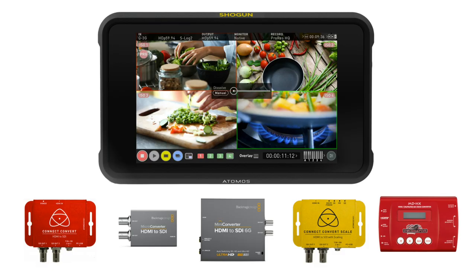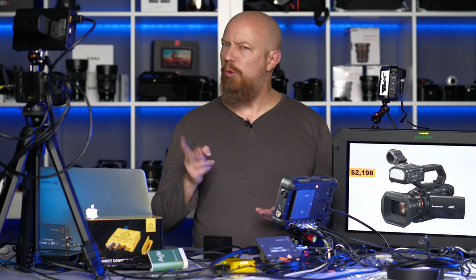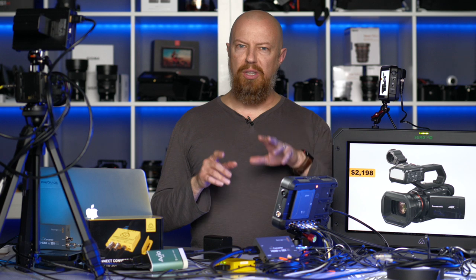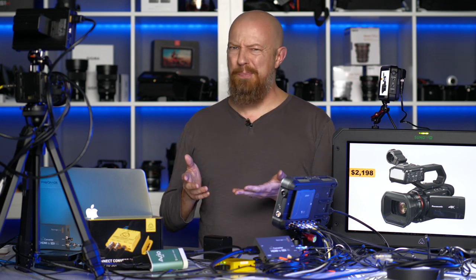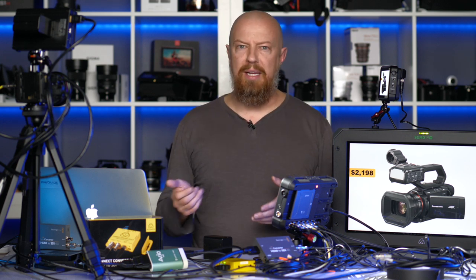This is what the solution looks like: a Shogun 7 with a series of adapters. You'll need four of them if you have four HDMI cameras, and you may need to scale some of them. Some cameras do have SDI out, like the new Panasonic X2000 — a Panasonic broadcast division camera that has SDI outputs and even the ability to live stream directly from the camera. If you'd like to see a show on that, let me know in the comments.